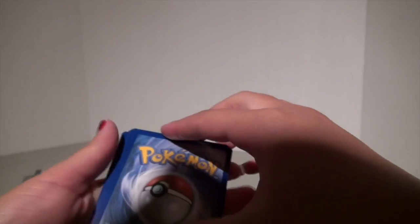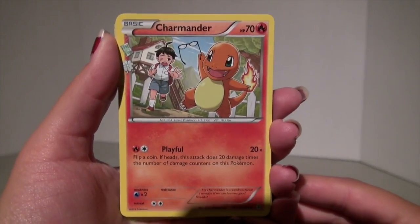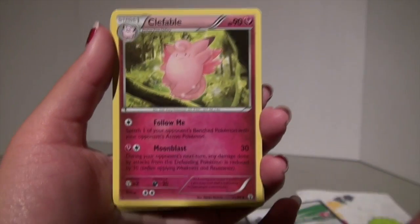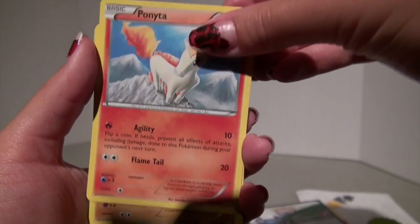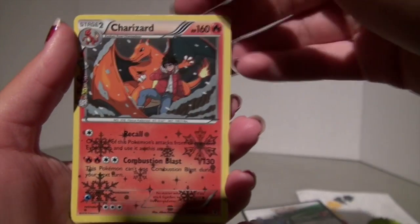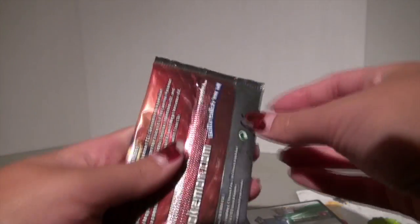First pack. Three from the back, and let's start. We have a Charmander, an Evo Soda, a Clefable, Ponyta, Machamp, Electric Energy, Doduo, a Reverse Shauna, a Reverse Charizard, and a Dodrio. I got some new cards I haven't had before, so I'm really excited about that to add to my fire deck.